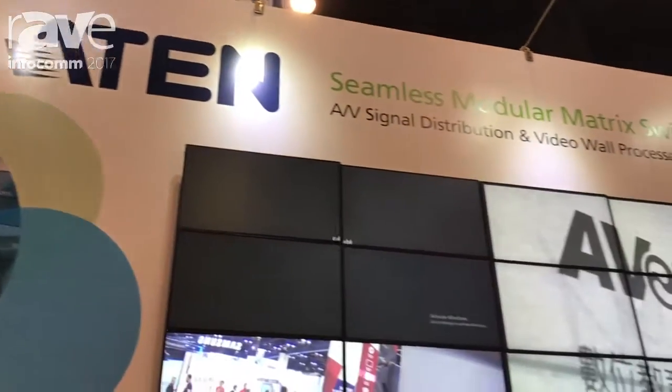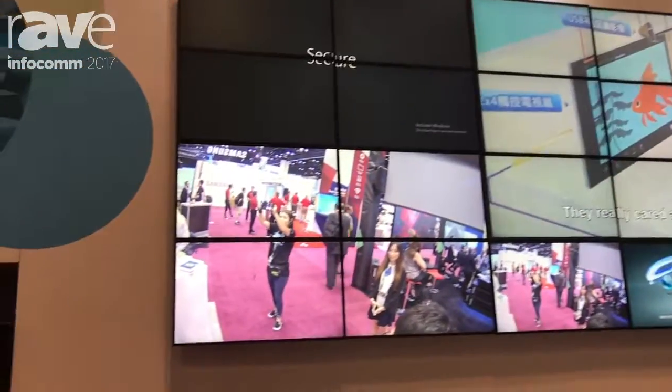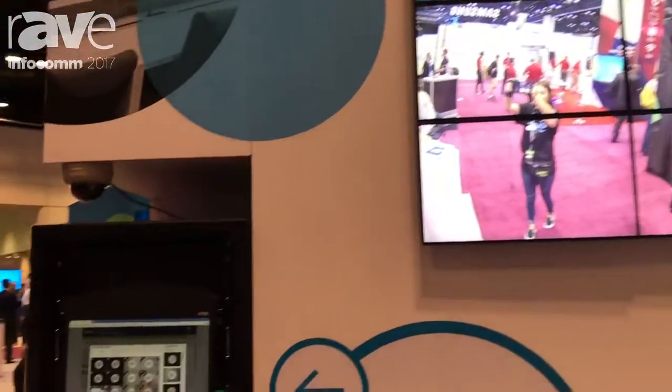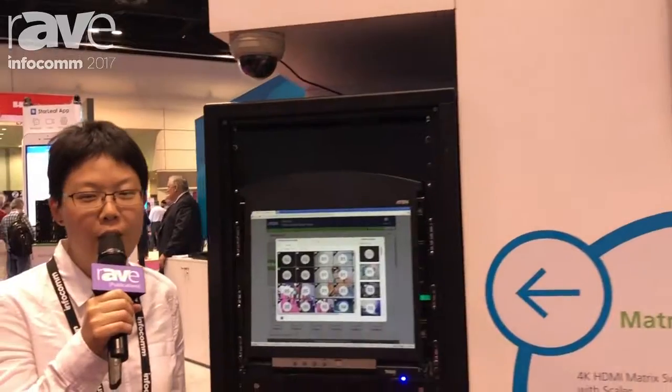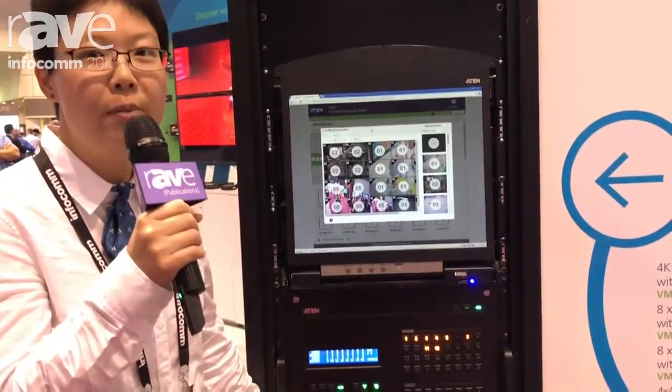Hi, this is YT from ATEN Technology at Infocom 2017. This year at Infocom, we have so many exciting things that we would like to show you. And the very first one is our VM3200, our 32x32 modular matrix switch.